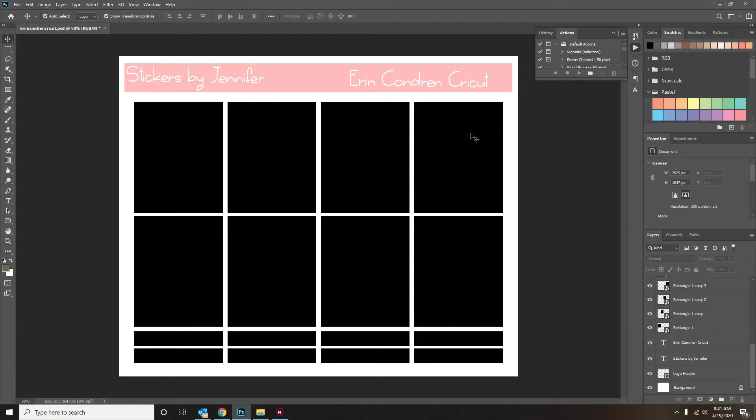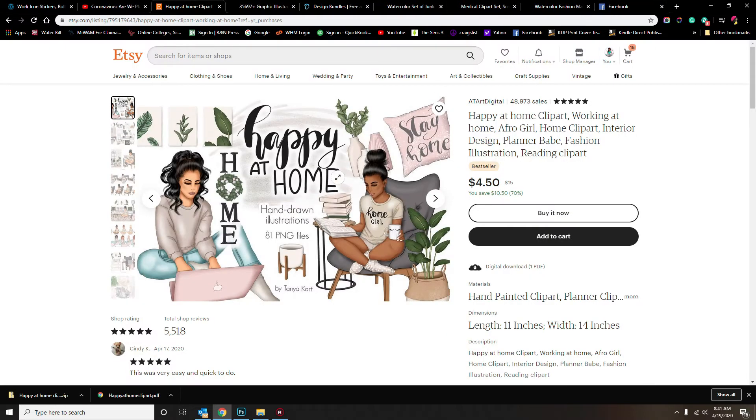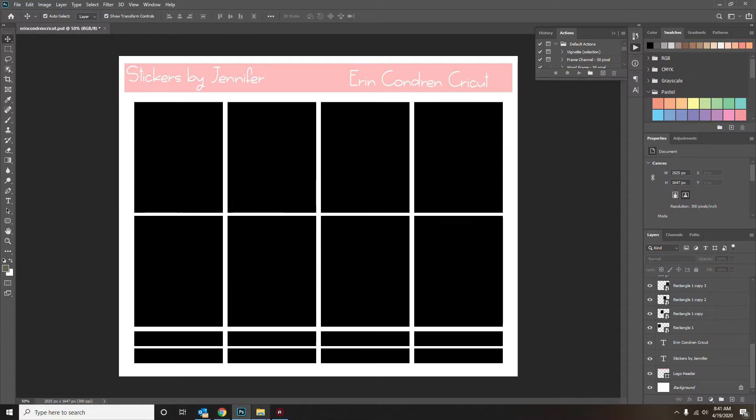Today the template I'm using is going to be a layout for the Erin Condren — I finally got one in the mail and I wanted to make a layout and a cute little spread for it. I made templates that look exactly like this for the Erin Condren, classic Happy Planner, mini Happy Planner, and big Happy Planner, so there are four templates. Today we're going to work with the Erin Condren. The layout I'm using is called 'Happy at Home' and it's from Art Digital — I've already bought it and I'll leave a link in the description below.